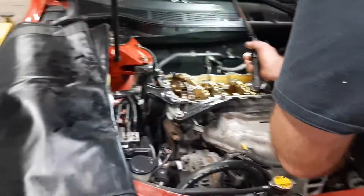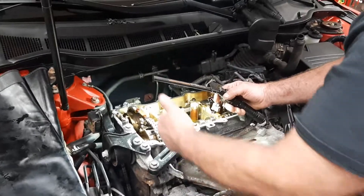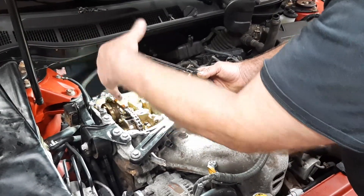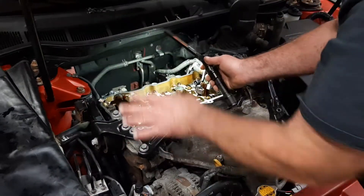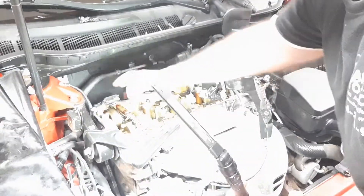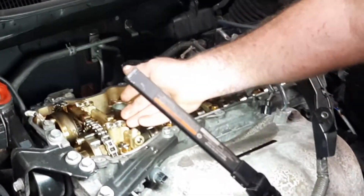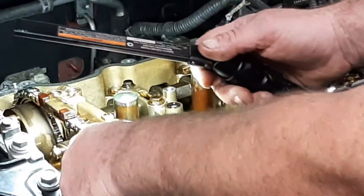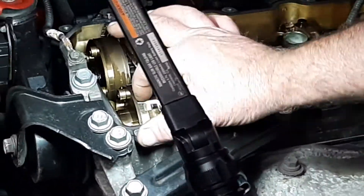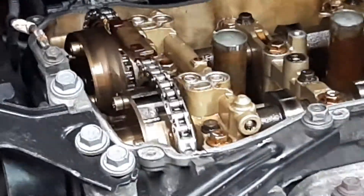Now we're coming over to the motor. This right here is the manifold. This manifold delegates oil pressure for the variable timing sensors. In return, it sends fluid into the phasers, and those phasers open up on the inside or close. After I pulled the valve cover, I had my assistant crank the motor over so I could see how much pressure was coming out of here. It turns out there is no oil pressure, no fluid at all shooting through here. After cranking it over, I found that the cam phaser is actually broken — it just broke apart on the inside. This piece right here that's missing is somewhere inside the motor.